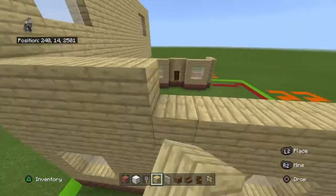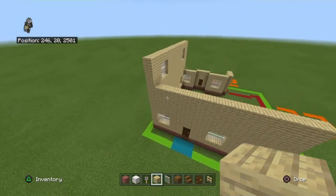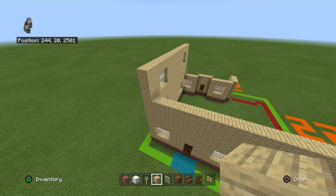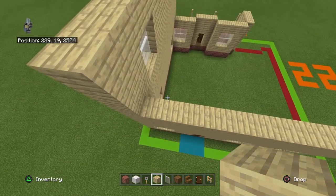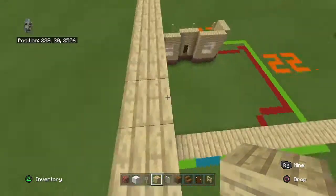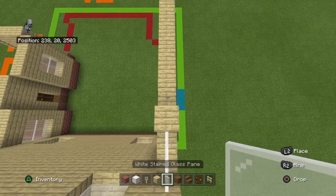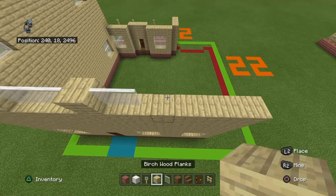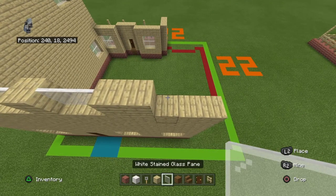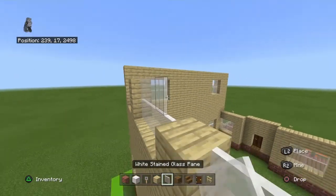Now it gets interesting because the top is a little bit different, and it's the same on the front and back. Going from this wall outward, place two white stained glass panes, birch plank, three white stained glass panes, birch plank, two white stained glass panes, two birch planks, two white stained glass panes, birch plank. Copy that row one more time but don't place the row of birch on top.